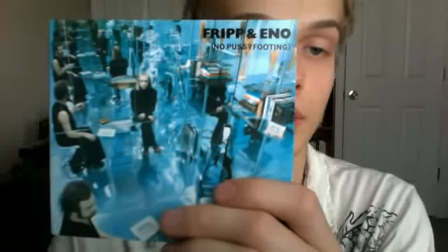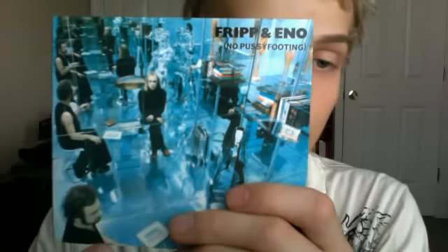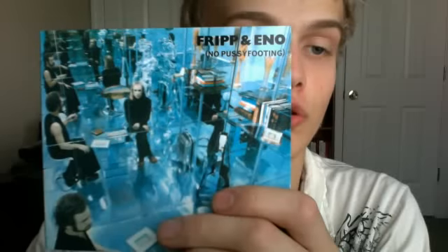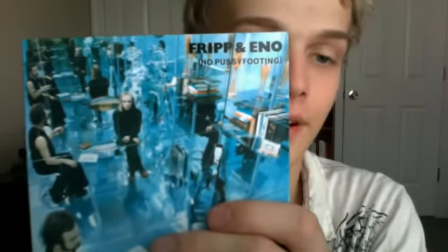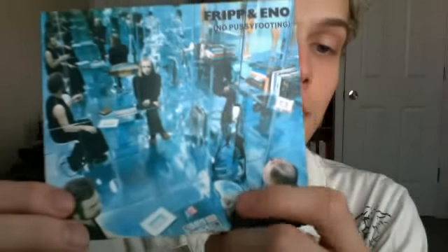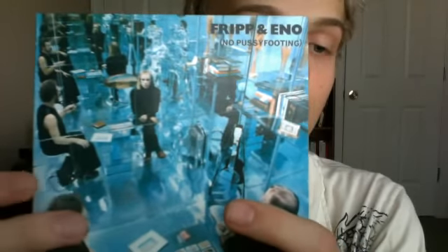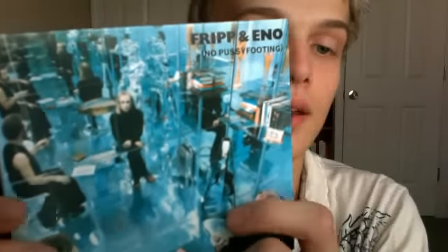But let's get straight into the unboxing here. Here we go. We have the front cover, which is really trippy. It's with mirrors and it shows the reflections going really far out in there, and then you just have this room inside those mirrors with Robert Fripp right there.